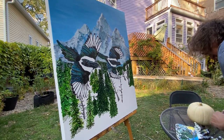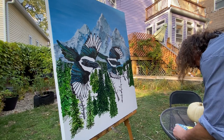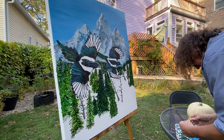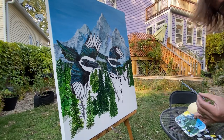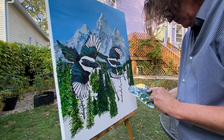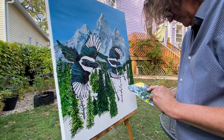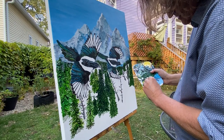I want to get this last more of a ponderosa pine in, so what I'm going to do is get a little pale yellow and mix it in with this green that I've been using — this blue-green for the spruce — with a little more heavy accent on the yellow.